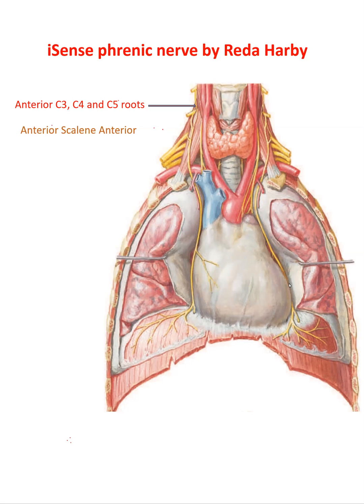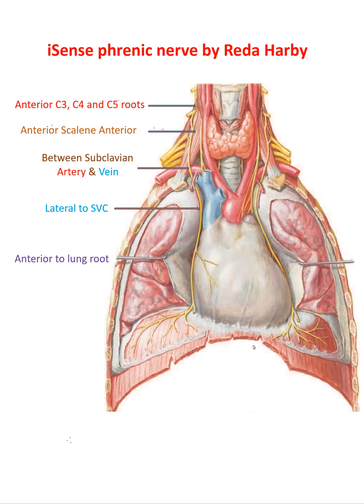Then it will pass anterior to scalenus anterior, like you see here, and then pass between the subclavian artery posteriorly and the vein anteriorly, and then become lateral to the superior vena cava, and then anterior to the lung root.